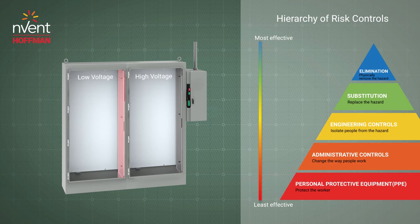A barrier panel can be installed between enclosure bays to isolate voltages. Swing-out panels can be used to isolate HMI, switches, and push buttons in front of high-voltage components, but still out of reach of unqualified persons.